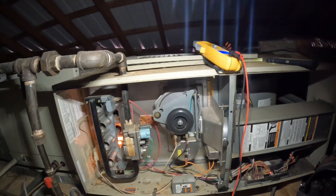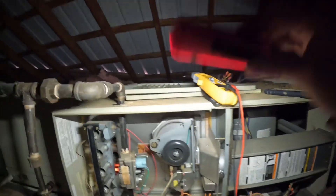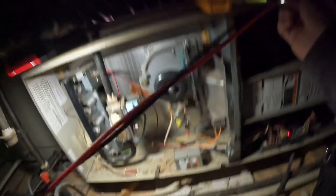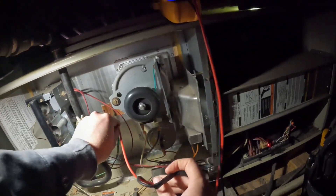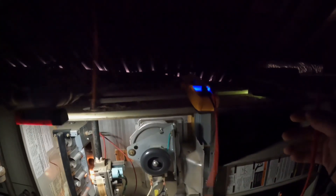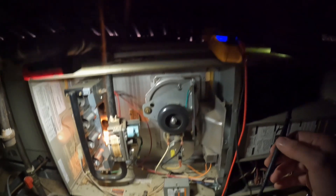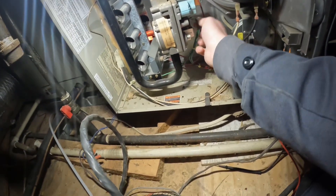Alright, y'all can see there — we got an igniter glowing. But I don't think we're getting past our gas valve here. Let me get my meter on it.